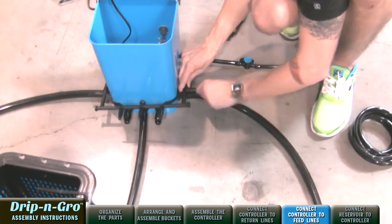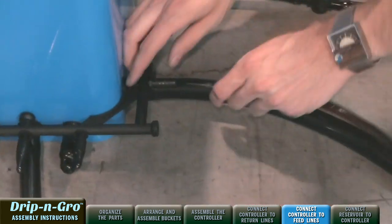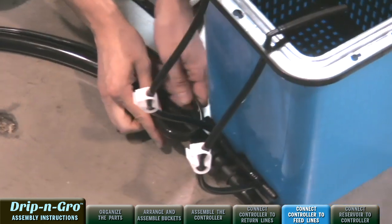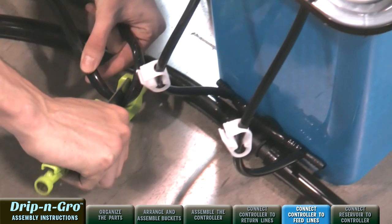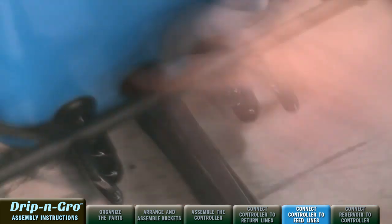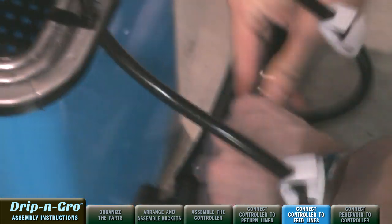Remove one of the three easy-pull end caps from one of the Drip and Grow output fittings. Connect the first end of the 3/8-inch black tubing roll to the output fitting. Cut a length of 3/8-inch black tubing matching the desired distance between the controller and the first grow site. Connect the second end of the cut tubing to the 3/8-inch feed line assembly on the first grow site. Repeat this process for each 3/8-inch feed line to each front grow site.